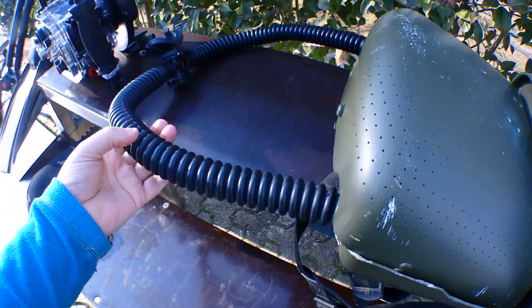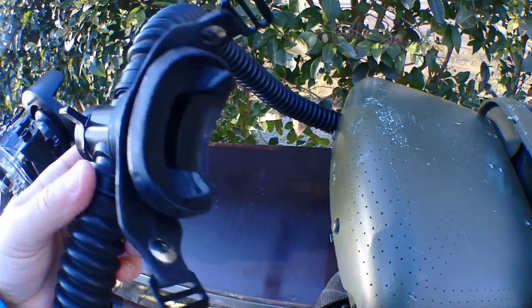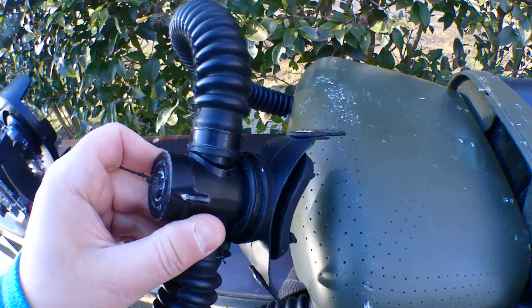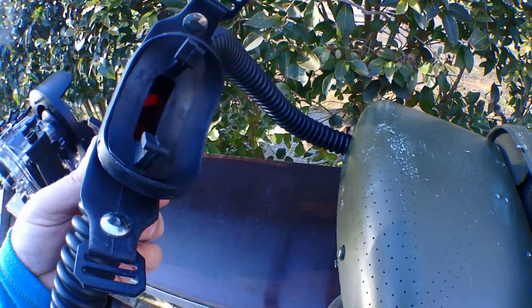And vintage hoses and the Godel DSV. It's not very comfortable, but I will try to dive with it.